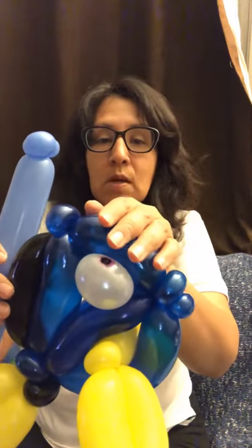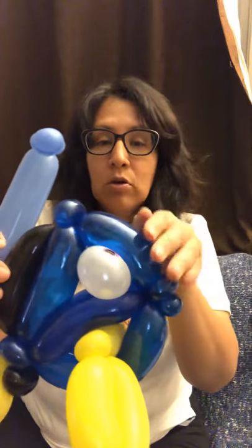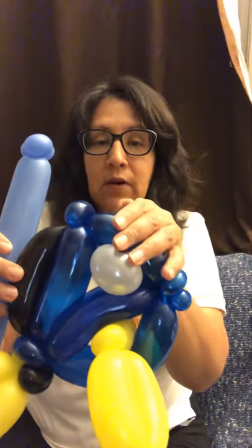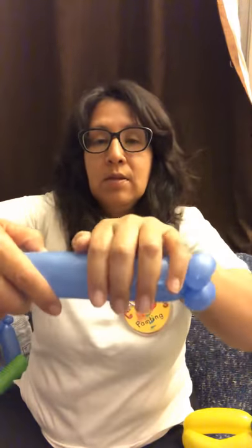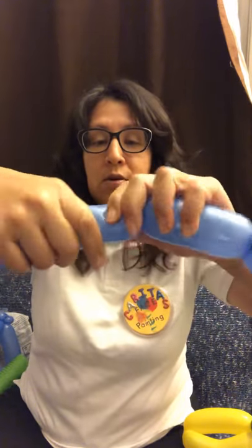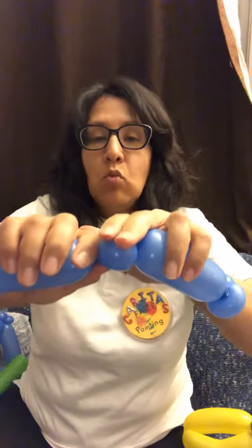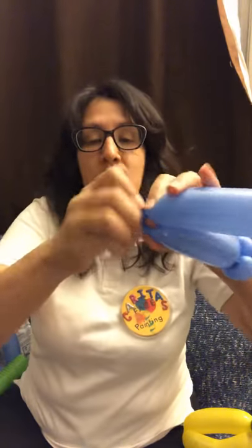Next, this is gonna be about a five finger bubble — or strip of balloon — about five to six. We're gonna make five. Okay, so it's about five. We're gonna make another pinch twist here. Make sure you're squeezing your balloons. This is about one and a half — this is a pinch twist.